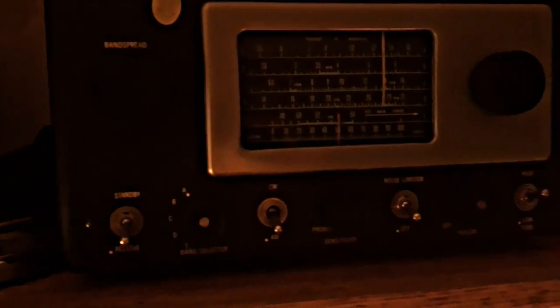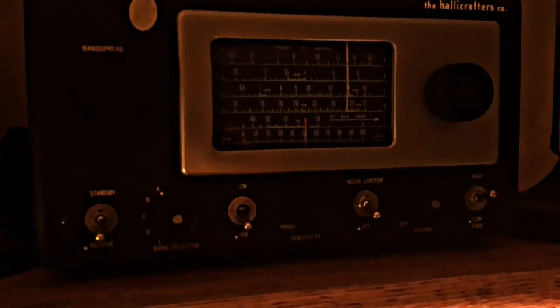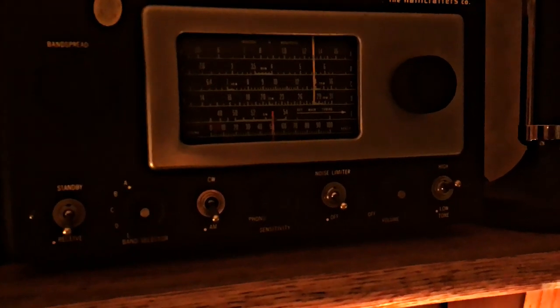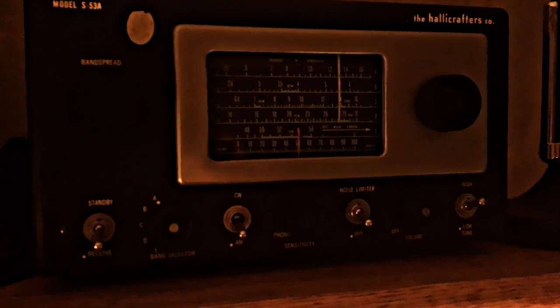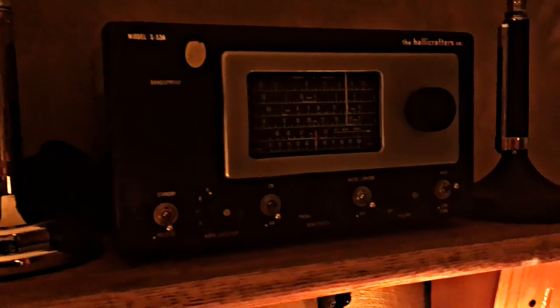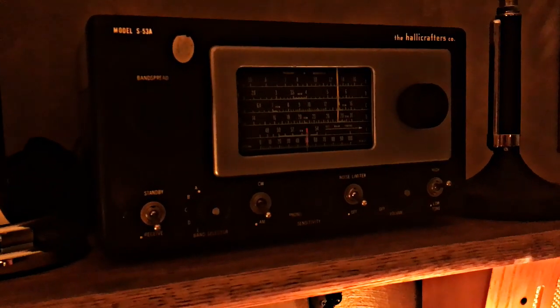Next up we have the S53A — the Hallicrafters S53A is a general coverage receiver. This receiver was made from 1951 to 1959. They call these the mantle model because they're so small, and it does broadcast plus two shortwave bands.